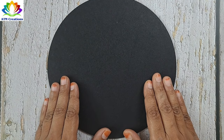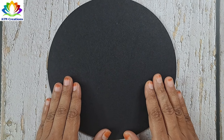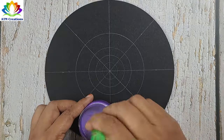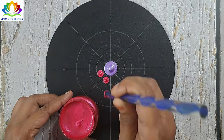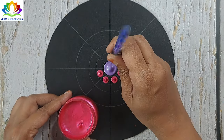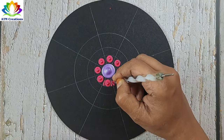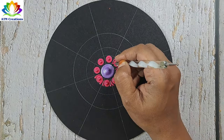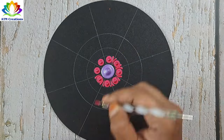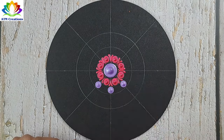Hello everyone, I'm very happy to meet you all in this video. Let's begin with a beautiful dot mandala on this 8-inch MDF board. I'll start dotting in the center with lavender, keep some pearl rose dots, and add some side swipes in pearl rose. Let me keep some lavender dots.